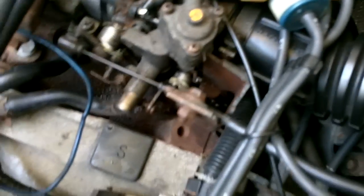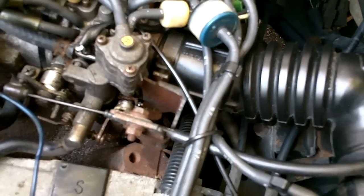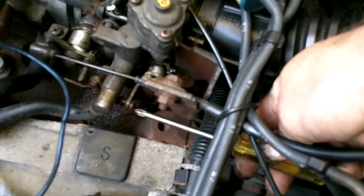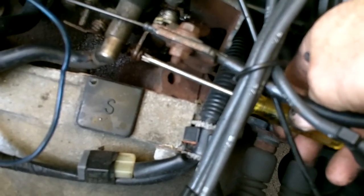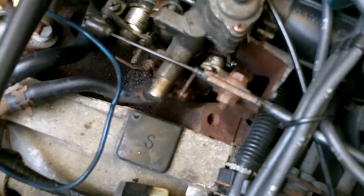The choke seems to be a big problem for a lot of people. Once you've checked everything else in your choke and made sure it's working, you can see there's a Phillips head screw right here and you can turn it in and out - that will adjust your choke flap opening. You'll have to take off your air cleaner hose to get to that.